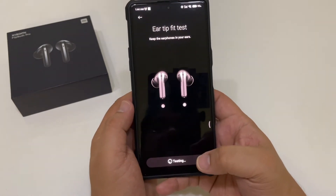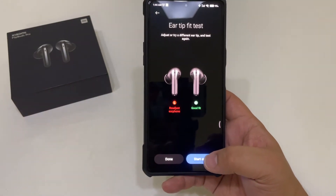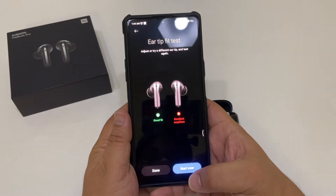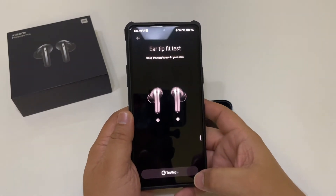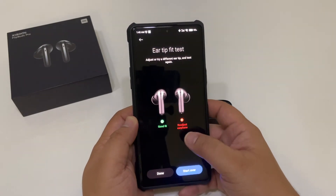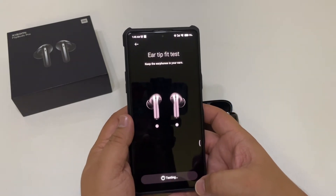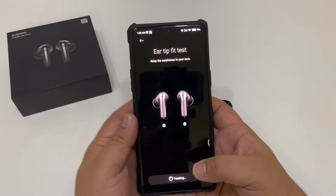It'll play some music and then it says adjust left ear, so we're going to adjust that left ear and hit start again. Then it says adjust right ear — so now you can fiddle with it using different tips: small, medium, or large. You want to have a good fit or it may still drop the music. You just keep doing that until you get your fit correct.